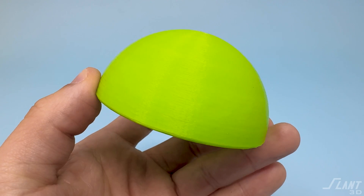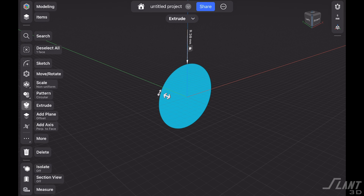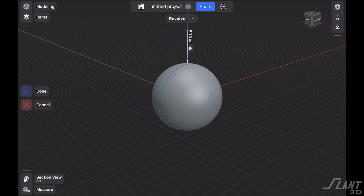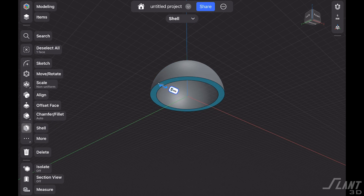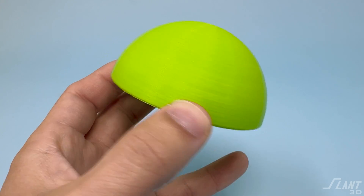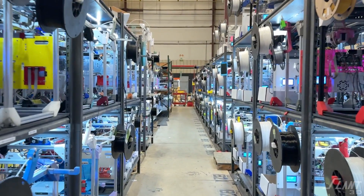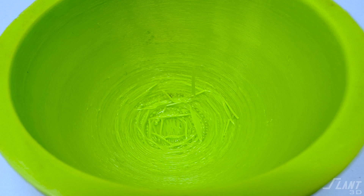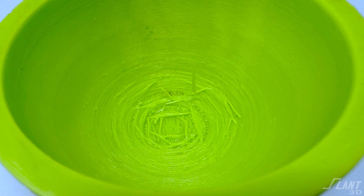Today we're going to talk about the design of domes — a relatively simple part but something that can have all kinds of complexity, especially on the inside. A traditional dome is really easy to design: you take a sphere, cut it in half, and you have a dome. But domes are actually fairly complex to get a good quality part out of in mass production FDM, because the interior creates this overlap where lines print out in space, resulting in a dragging look on the inside.